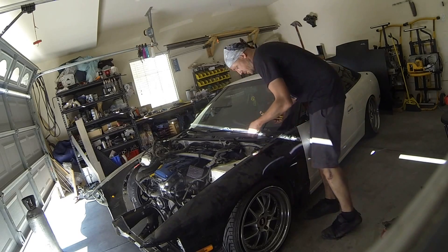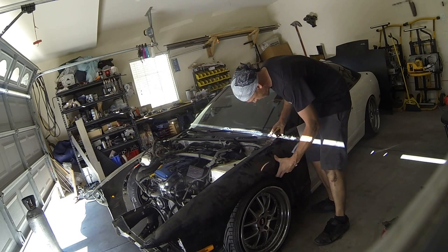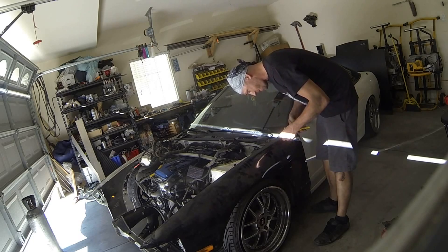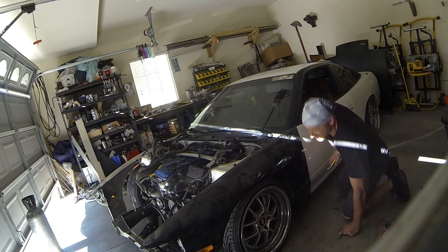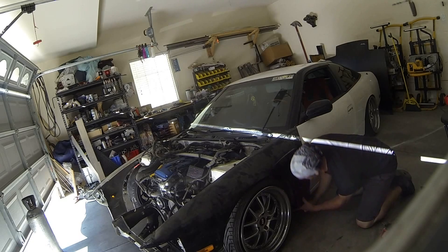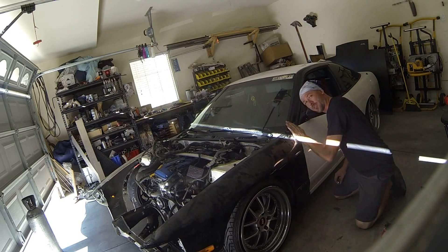You might have actually noticed in that video just a moment ago that that was not me slicing the front end of this car. It was the owner of the car's brother — he decided he wanted to come in and do all the cutting instead. I said, sure, no problem. So he went through it — quick briefing — and I showed him what needed to be cut, and he sliced it off like a champ. Not bad for a first timer.